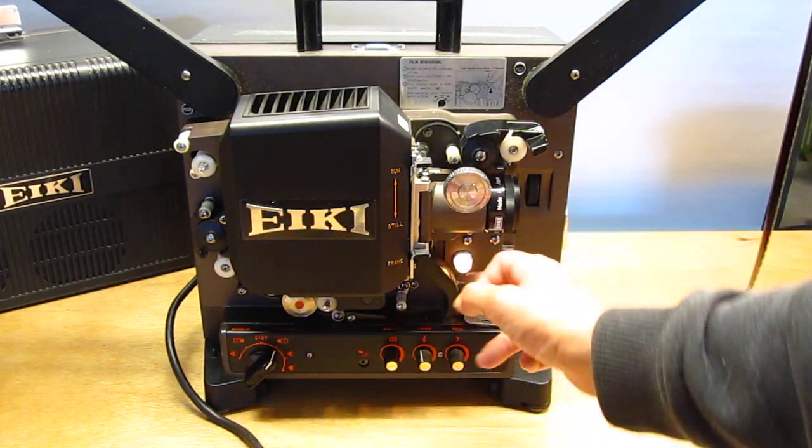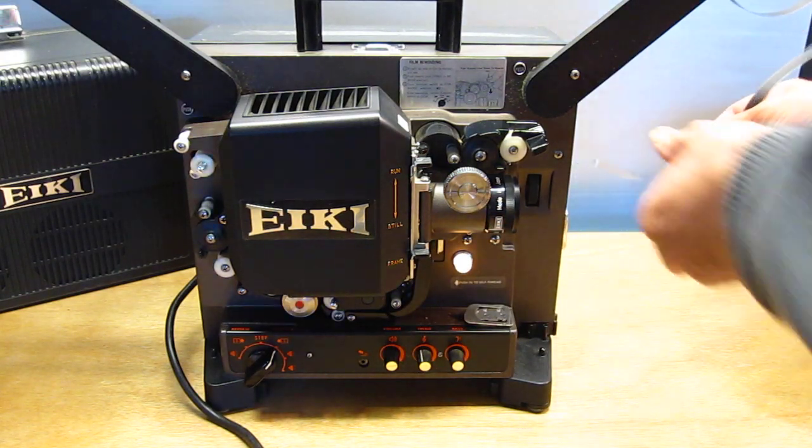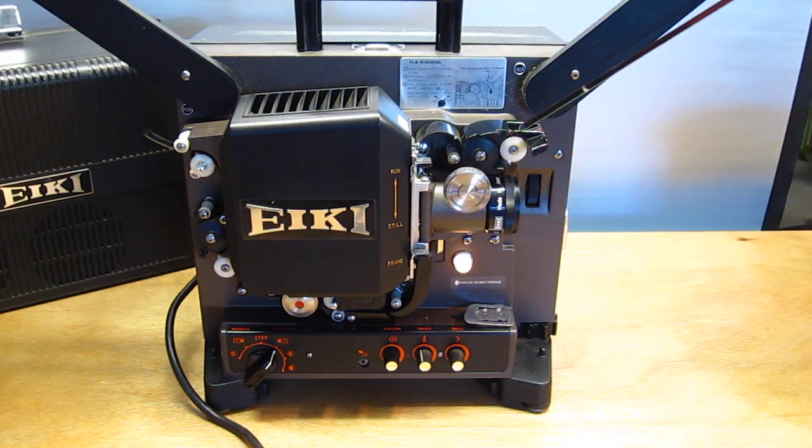Turn on the projector. Push the auto-loader here. Just feed it through — it should automatically go through. You can look at it and make sure it's going through properly and it's coming out the back.